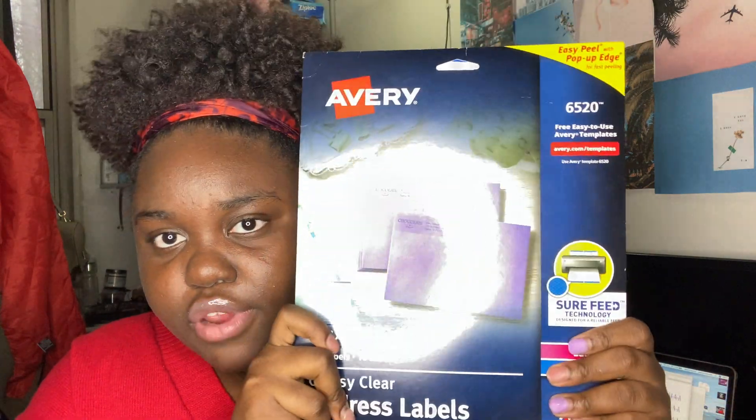a computer, and these types of labels right here — Avery label paper, or whatever label paper they have. This is how it comes, clear like this. I believe this was ten dollars and it comes with six hundred labels.